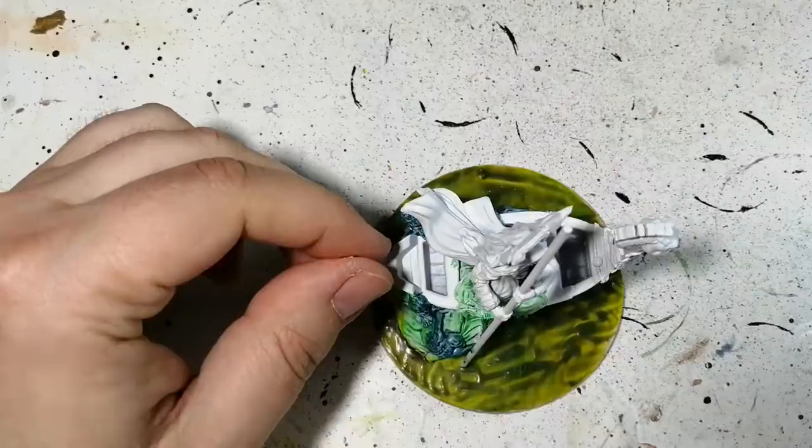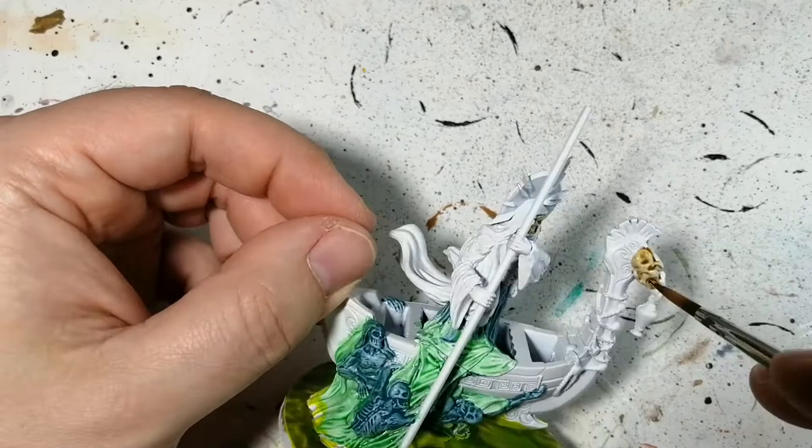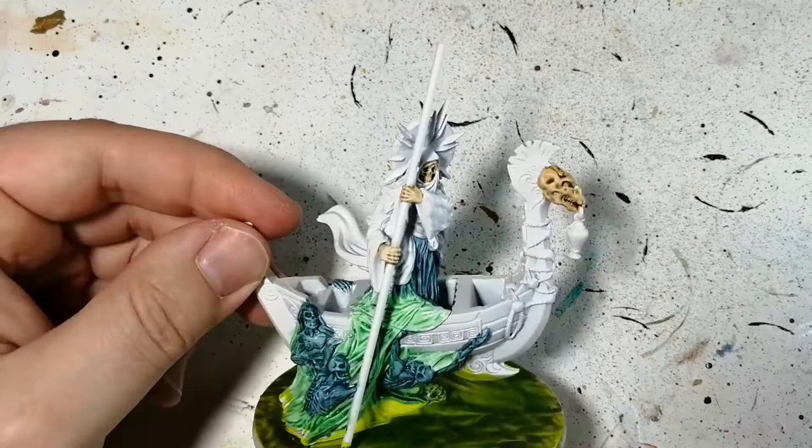That night hunt gloom looks pretty cool — it does a great job on top of white, almost like a shade. Skeleton horde is our next paint — this is a Citadel contrast paint. We're using this on his face, his hands, and the skull on the bow of the boat. And here we go — skeleton horde, perfect for that.